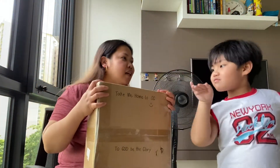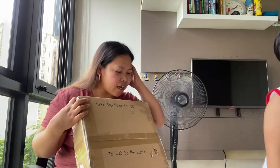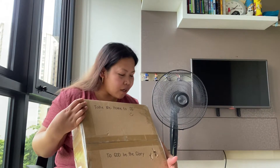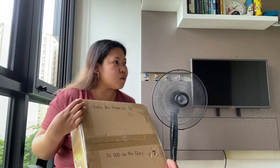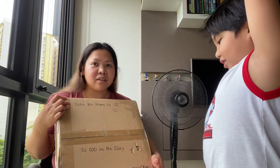So this box is from China. Who gave this to me? Tito Wax? No — Tito Wax and Tita Rose. Come here, come here. Who gave this to me? Tito Wax and Tita Rose.